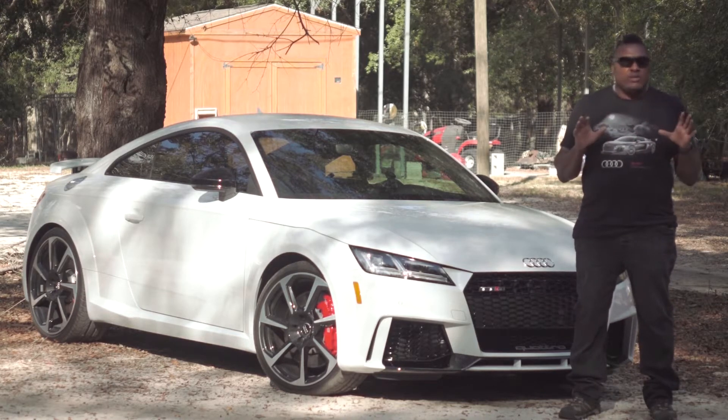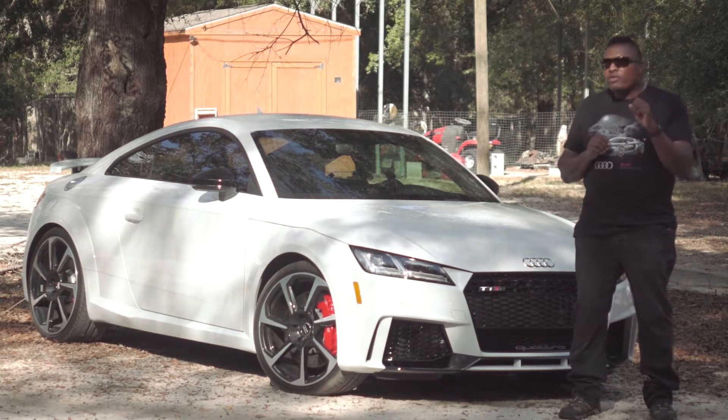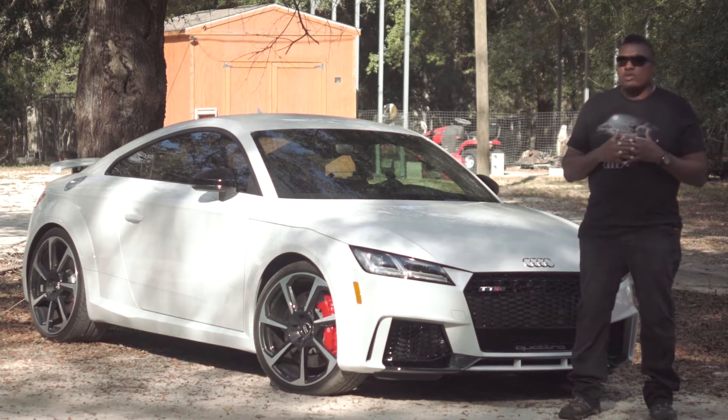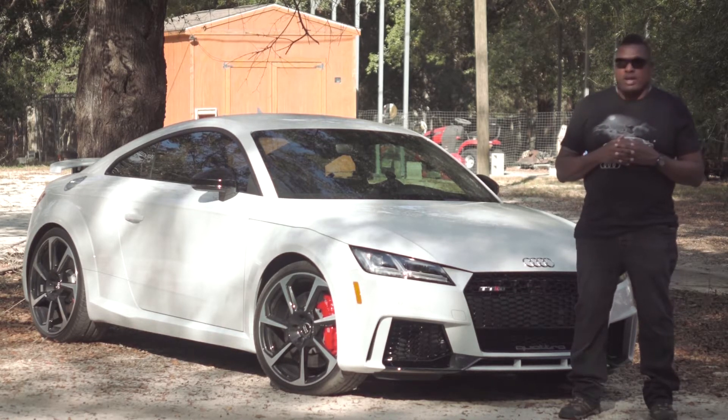This car you see behind you is mine. It's a 2018 in Glacier White with the black optics package. It's a great car, but you know the folks on YouTube demand these five things videos — five things I love, five things I hate. I figured I'd do the hard work and come up with five things that I don't really like or really hate about the Audi TT RS. I have to say it was a difficult job.